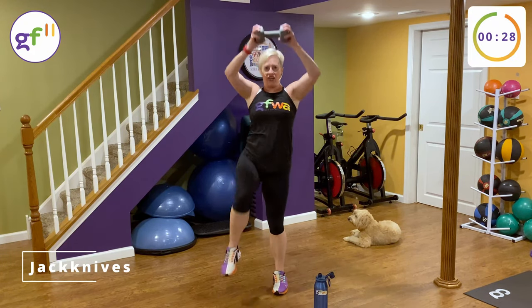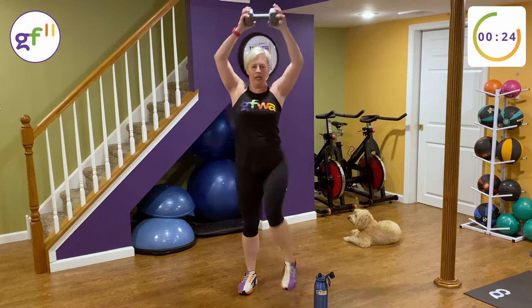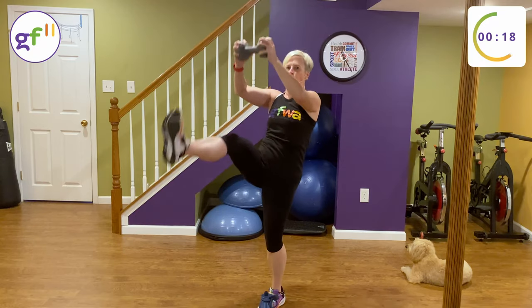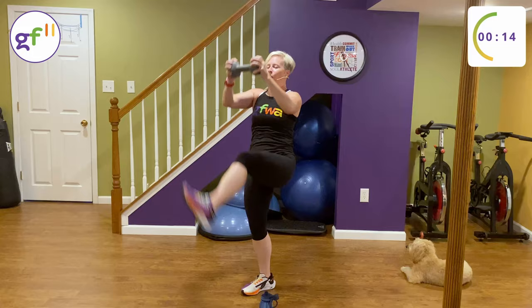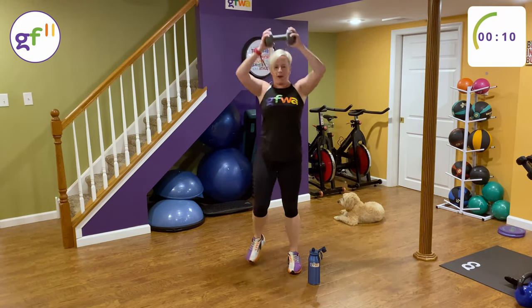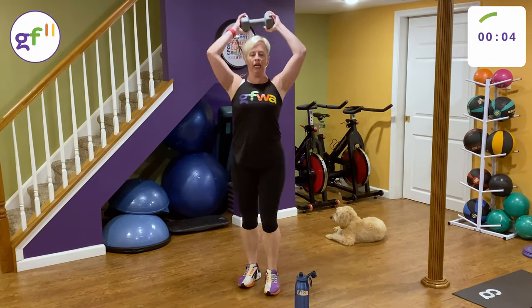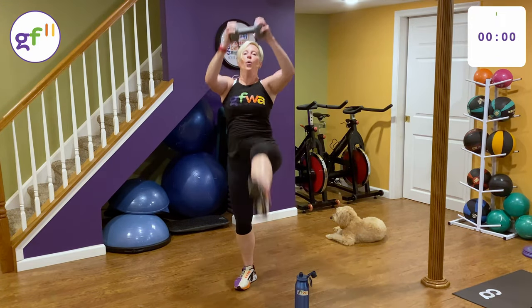Last 30 — jack knives. Exhale up, inhale down. Let's finish — back to work if you're on a break. Almost there. All done!